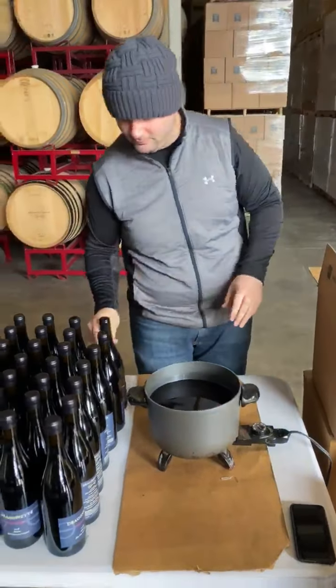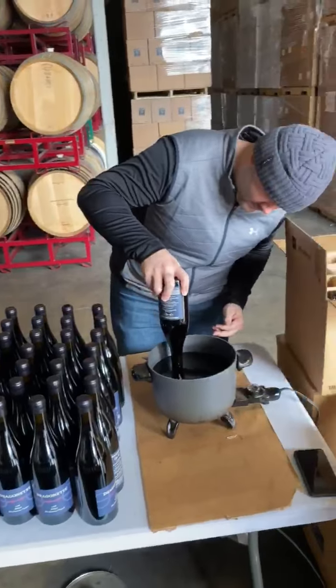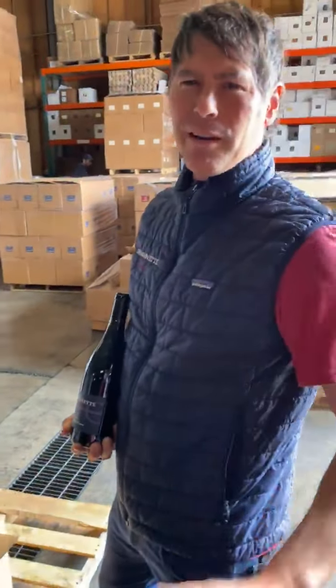It is a labor intensive technique, but we like this for some of our single vineyard wines just to show the hands-on nature of those. So this is what we're up to in Santa Barbara. Thanks.